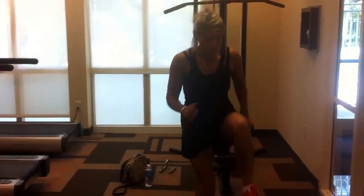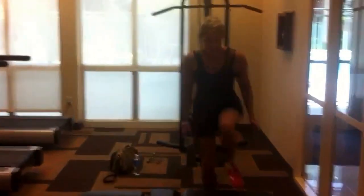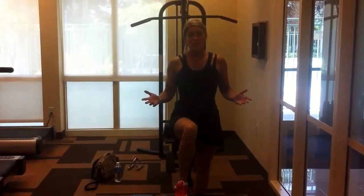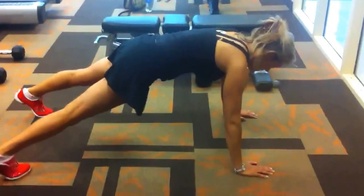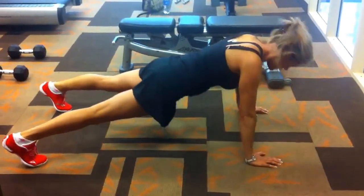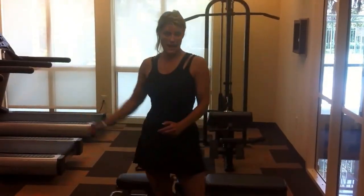Then you can go into your step-ups. You can use weight or not. 30 to 40 of those. Push-ups will be the last one — as many as you can do with good form, then just start all over again.